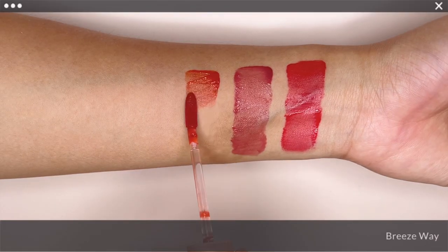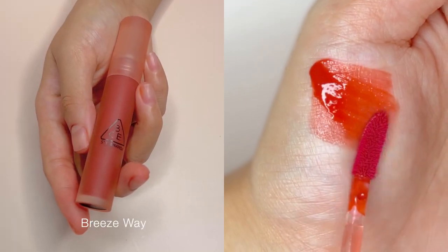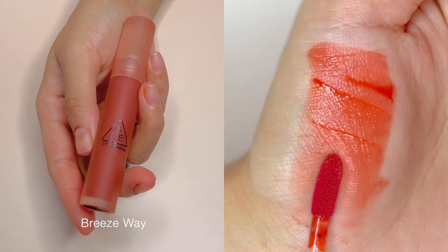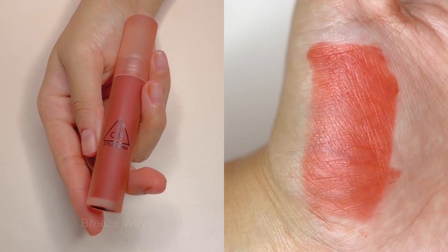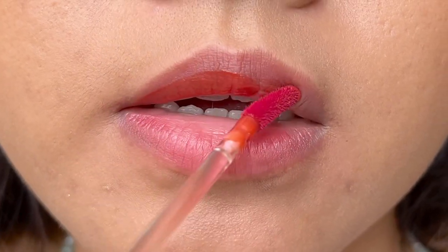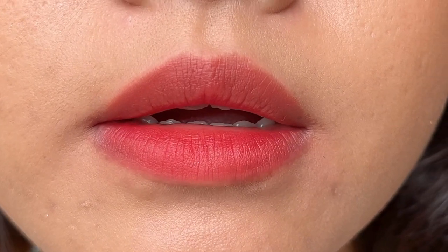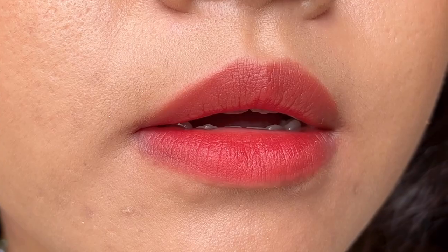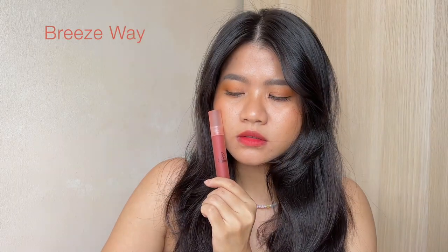Breezeway is the warmest shade I've picked up from this line. It is an orange shade that leans a little towards red. It without a doubt looks good on a warm skin tone and brightens our skin tone. It is also not too bright or yellow, so it can somewhat give a calm vibe without looking down.